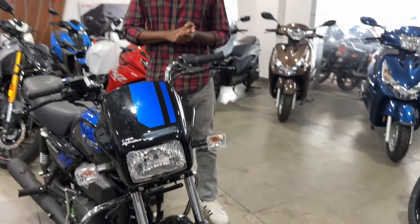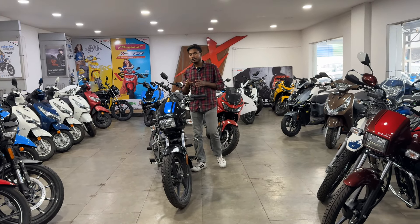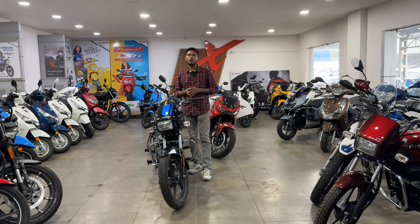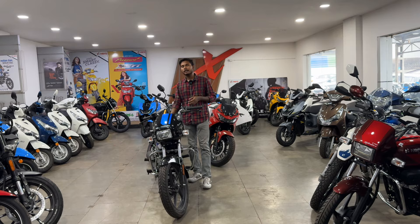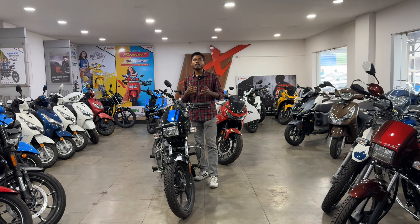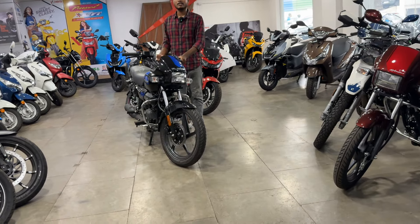Now let's talk about the main pricing. The price has not been officially disclosed by Hero. The normal X-Tec variant with drum brake is priced at almost 79,900. In my opinion, the disc variant pricing will be almost 84,000 to 85,000. The disc edition adds 3,000–4,000 over the normal variant, which is quite good for the safety features.